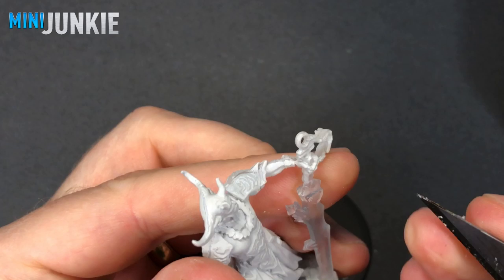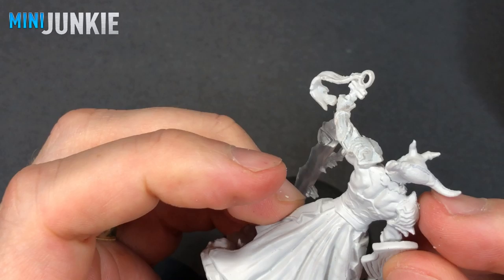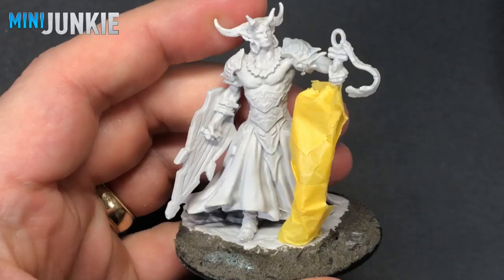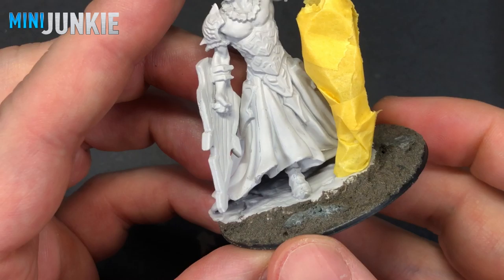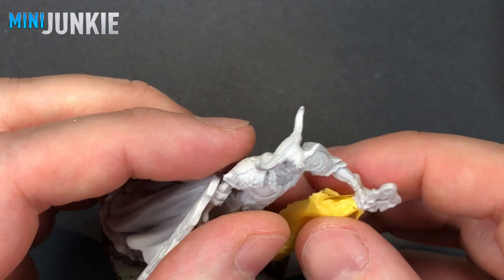The first thing I had to do is clean off the mold lines. The mold lines are probably the Achilles heel of the Nolzur's and Deep Cuts miniatures — they are often in hard-to-clean places and a little hard to get off. I use a sharp knife for that. You want to make sure it's quite clean because we're going to be using contrast paints and inks that can pull up against seam lines and show. Here I'm pointing out some of the spots I removed.